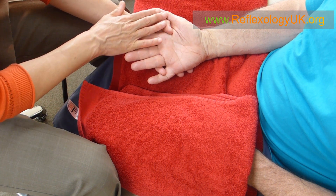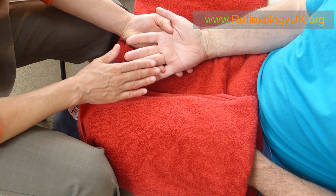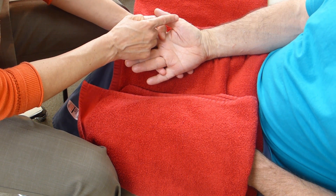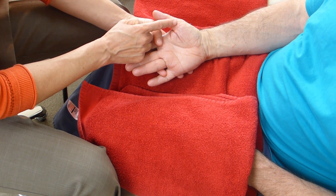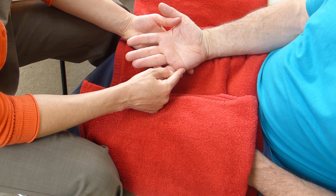This was a short video to show you how to work the head area, the cervicals, the neck area, and finally the shoulder area. My name is Teresa Rich from Reflexology UK. Namaste.